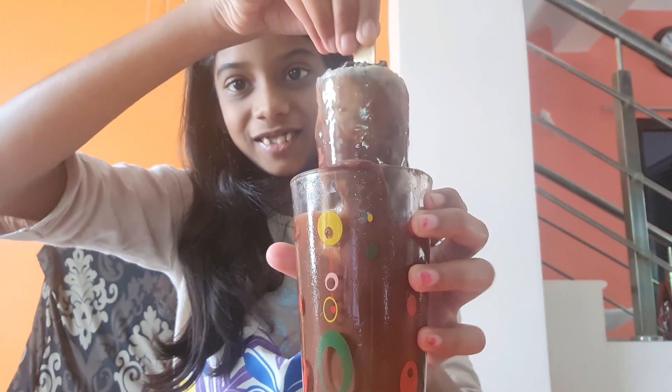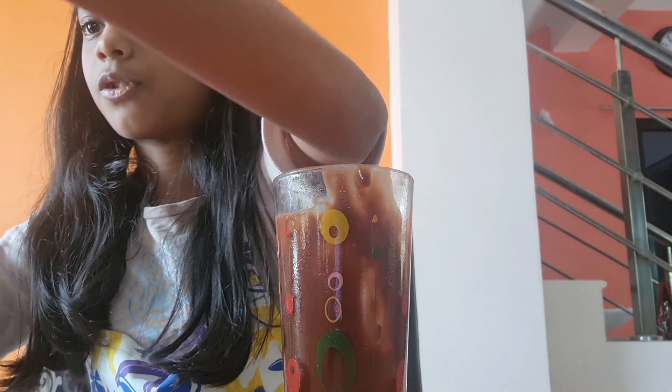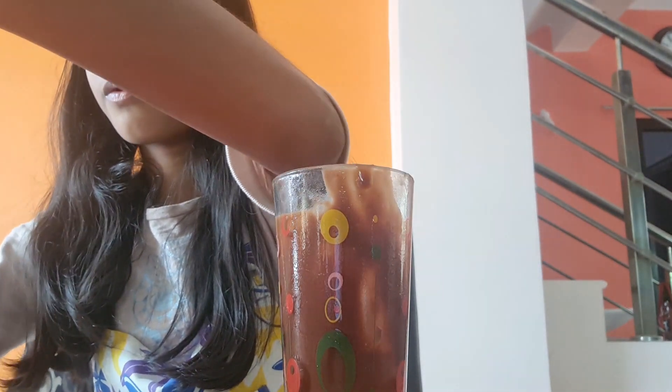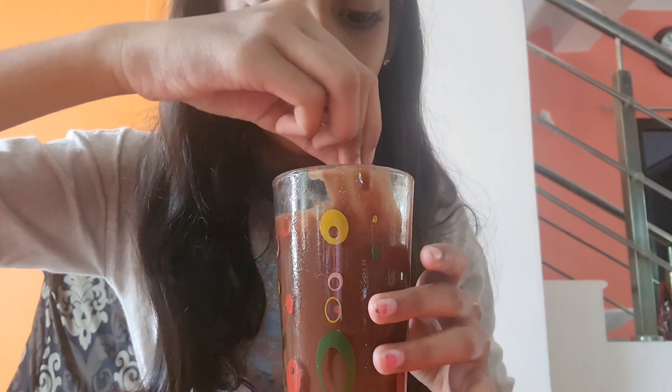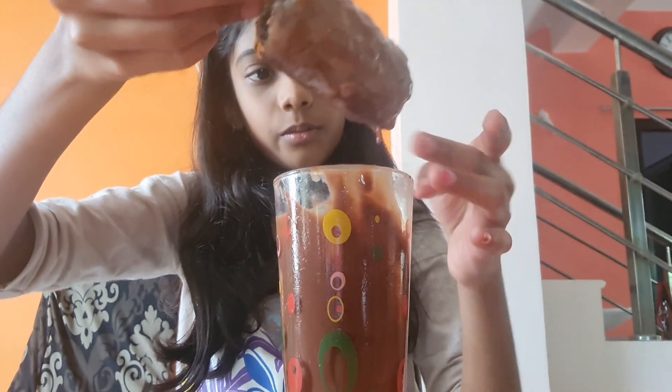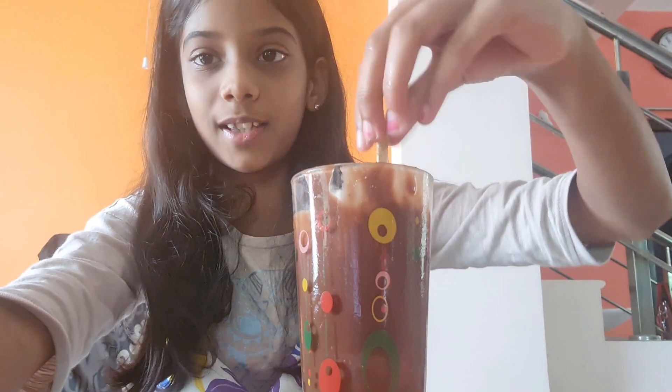Oh my god guys, look at that! And then for the rest you can just pour some of the chocolate on top. Okay, so there we go, we got it. Now we have to put it in the freezer to let the chocolate set. It's done setting — now let's taste it. It's so tasty, you should try it at home. Thank you, bye!